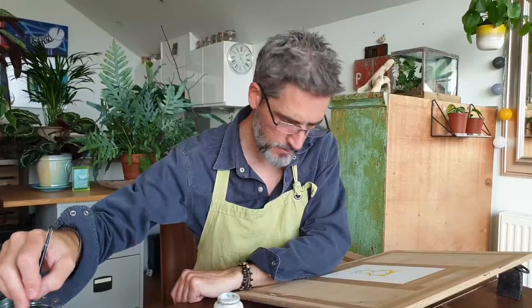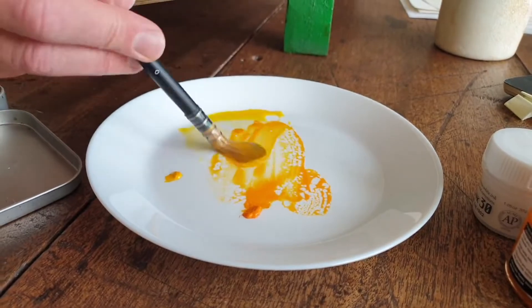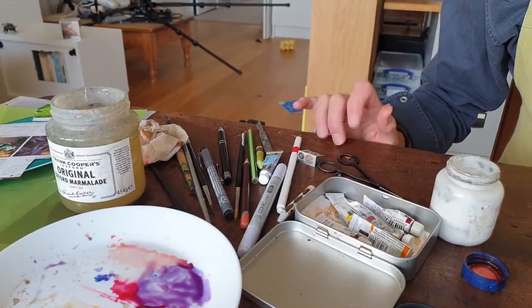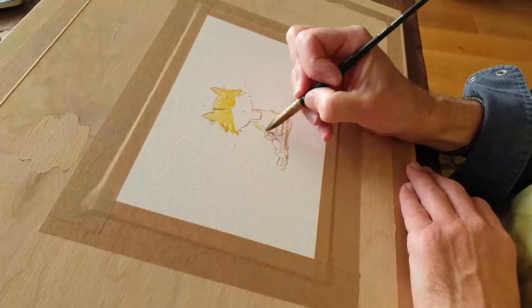Hey, my name is Tim — Tim Warms — illustrator and writer of children's books, and I am here to show you how I paint and illustrate Nora.